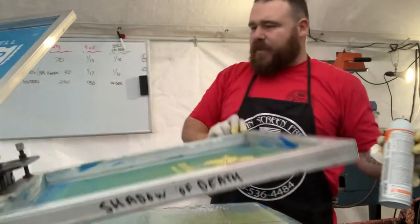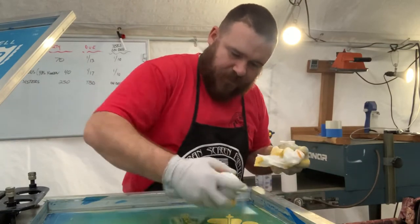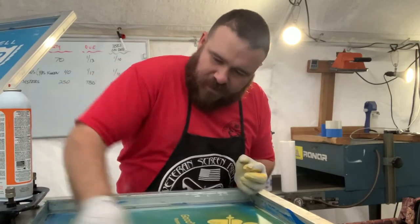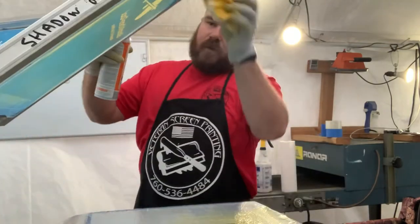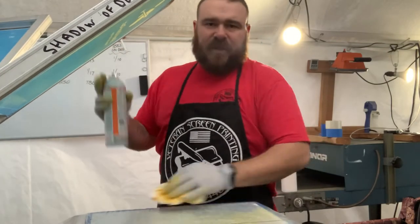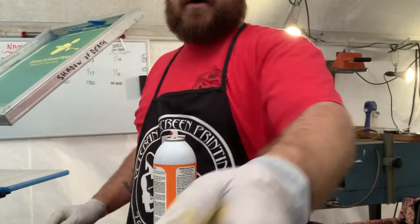Wipe that down, put it back in on the pallet. Spray it down one more time — just going over it just a little bit. And that's it. So that's how we clean our screens here — makes it real easy for us. Before I put this on the shelf, what I actually do is take it to the washout booth.